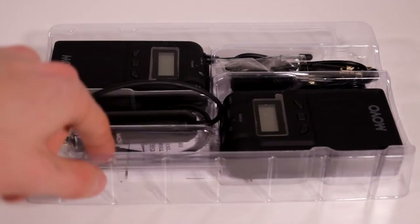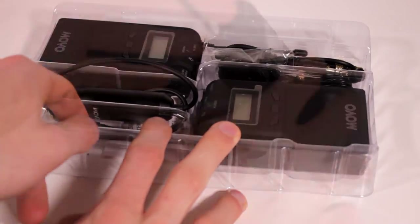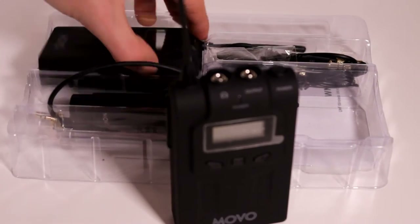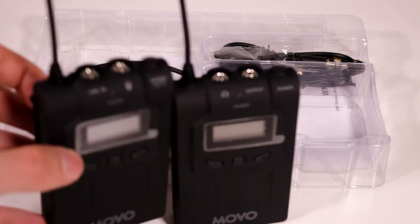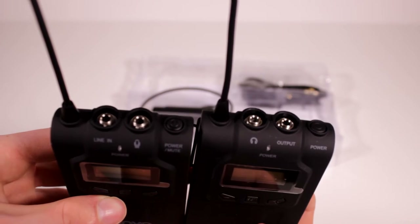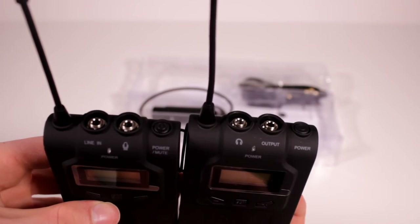It looks like we have the transmitter and receiver here. I'm not sure which is which — they look almost identical. Okay, this is the receiver here because it's the output. And then the transmitter is here because it has the line in and the microphone. The only real difference between these two is the input jacks on the top — there's line in, microphone, power, and mute on one, and the other has power, output, and a headphone jack.